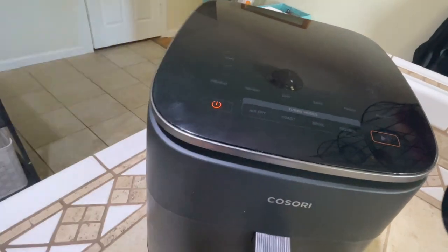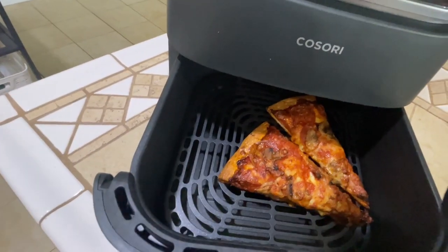And that's it. Turn it off and let's check it out. Oh my god, that looks so good.